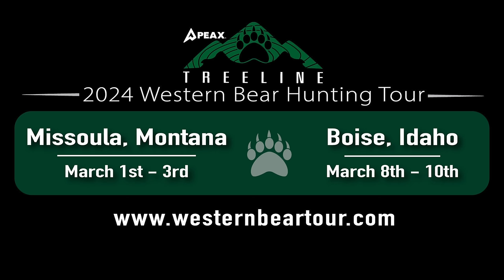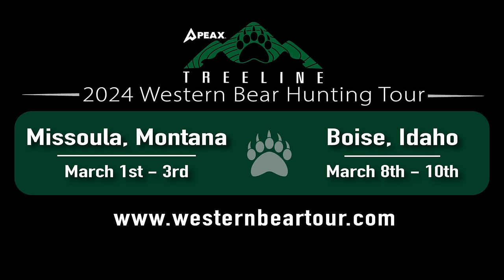We have a bear tour — we're going to two cities: Boise, Idaho and Missoula, Montana. It's in March coming up real soon. It's a multi-day event with myself, Mark Livesay with Treeline Academy, Ryan Lampers of Stealthy Hunter, and Brad Hunt — all four of us will be presenting information on how to bear hunt. We'll provide some eats and good times. Check out westernbeartour.com, go over there, sign up, and hopefully we'll see you there.